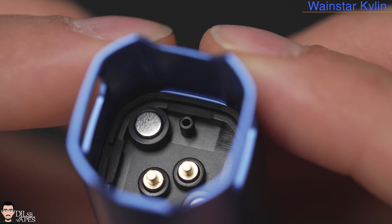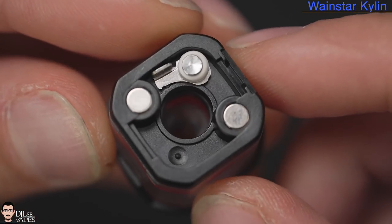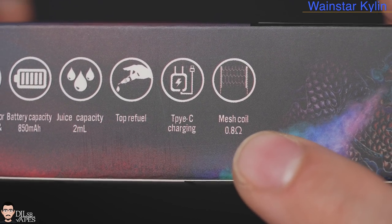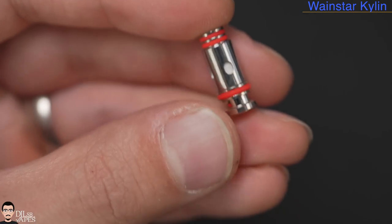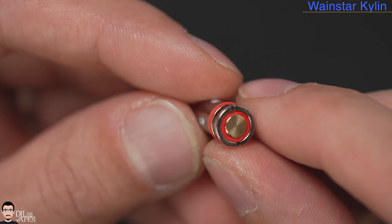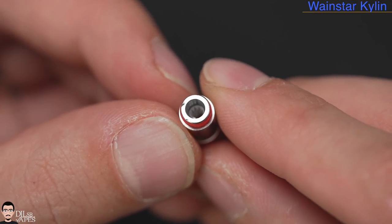Inside the connection area you can see a little hole, because this one is automatically activated by draw. Under the pod are the magnets and the hole for the coil head. The package has some conflicting information about the coil head included, but I measured it myself and it's in fact 0.98 ohm — so pretty much one ohm. Both coil heads included are the same, by the way.